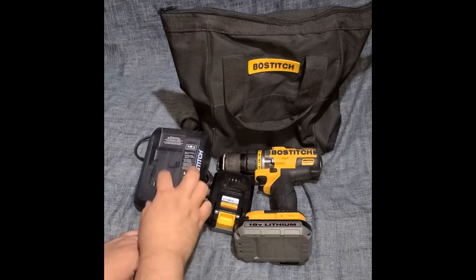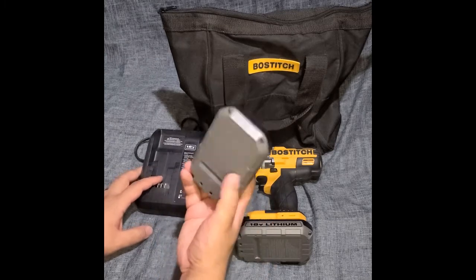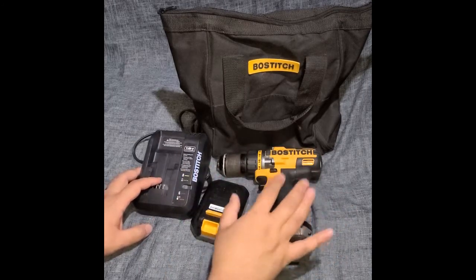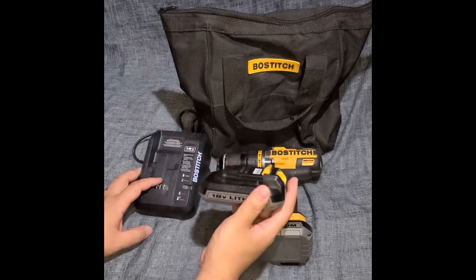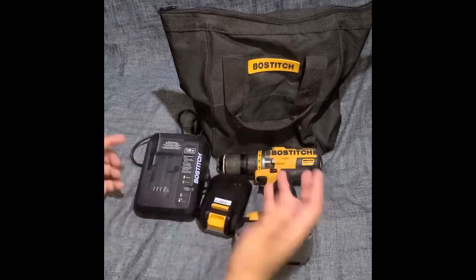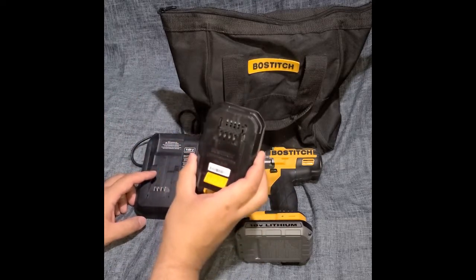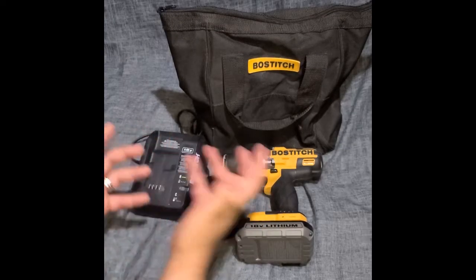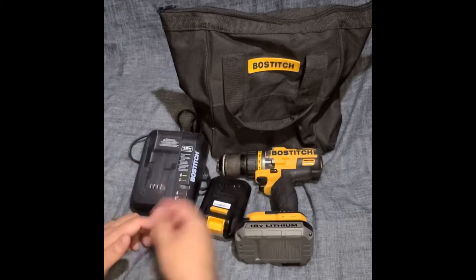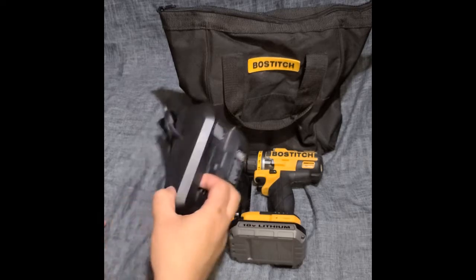Thanks for watching — hopefully you take something useful away. One more thing that annoyed me: since we have Black & Decker tools and batteries, and Bostitch and Black & Decker are under the same family, I thought maybe the big Black & Decker batteries would be interchangeable. Nope — they're not interchangeable. Something to consider if you're in a similar situation.